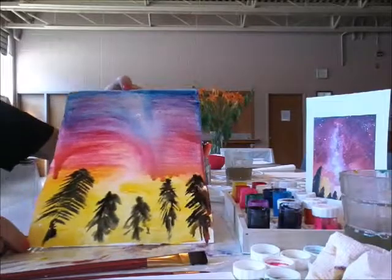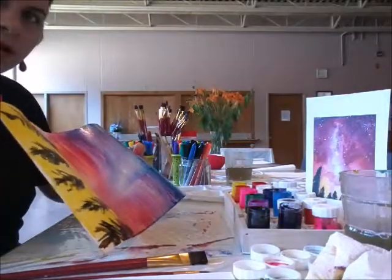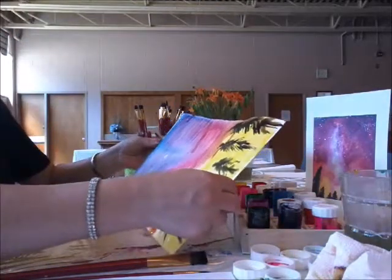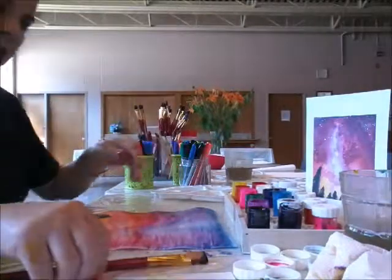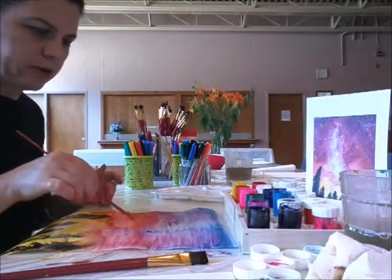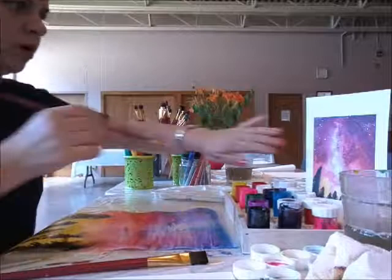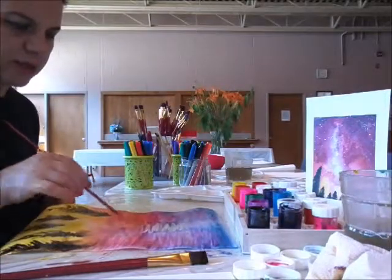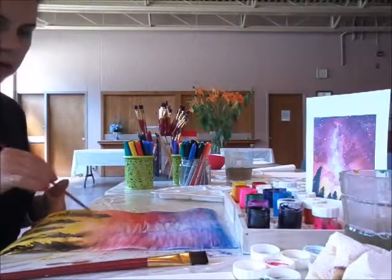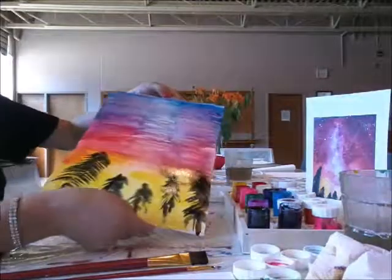That's how it looks like. It's okay if it's flowing — just move the paper a little bit and let it dry as is. I'm also going to put just a bit of white here in the center, and then after it dries you can put some white paint on top for the stars. And that's how it looks like.